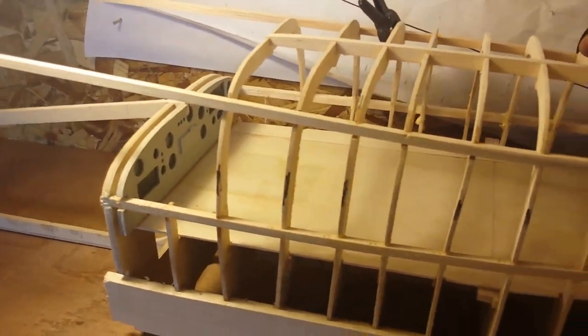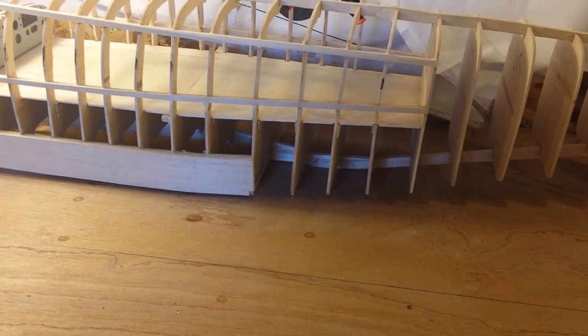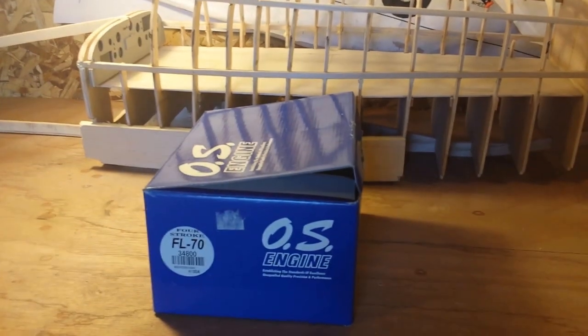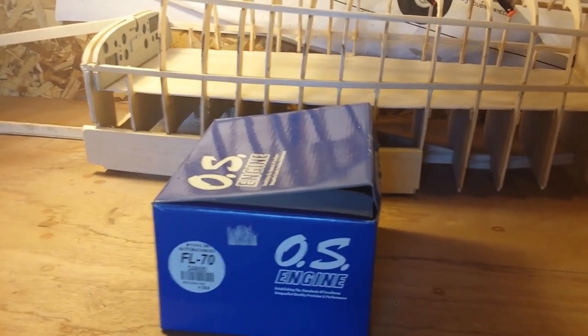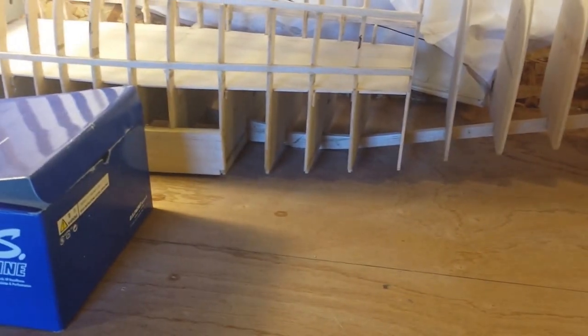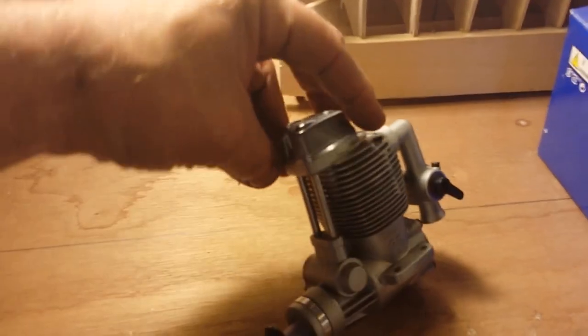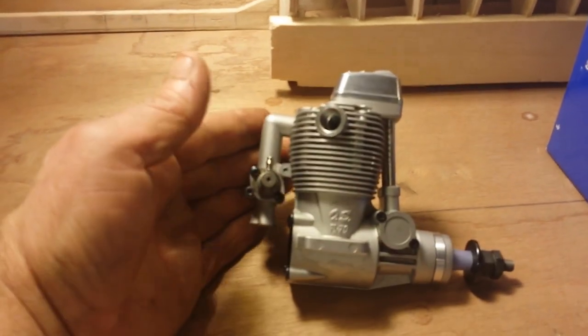They shipped pretty fast. We went with OS FL 70s. Featherlight 70 four-strokes. I got two of them. Bought them off of eBay - one for $190 and the other one for $220. They're a little bit bigger. Here's one of them - brand new in the box. Nice four-stroke. There's one for one side. Came with the mufflers.